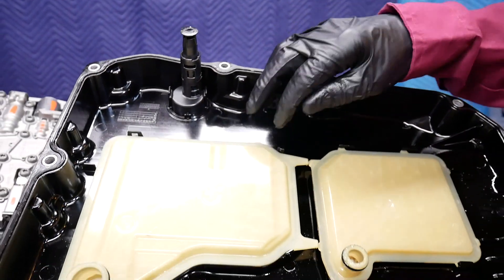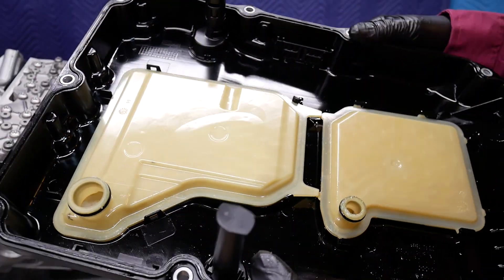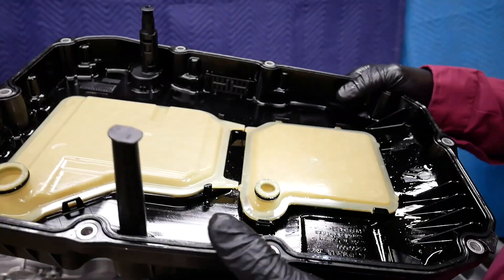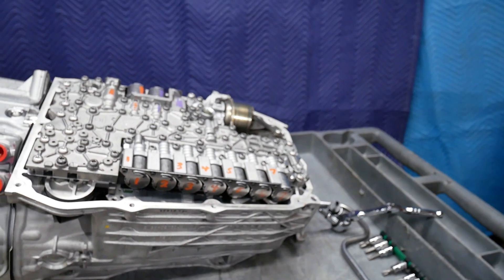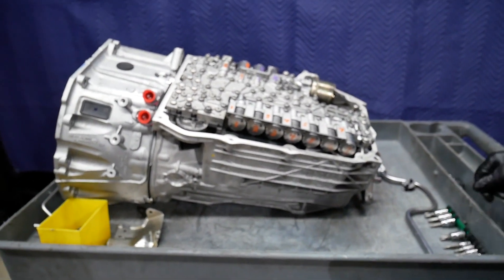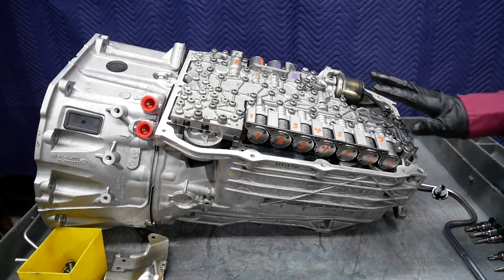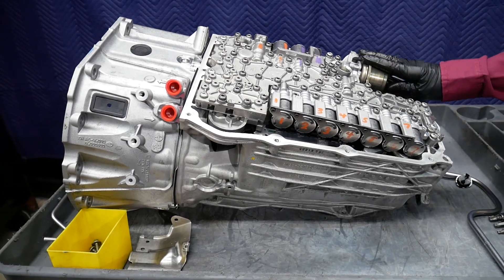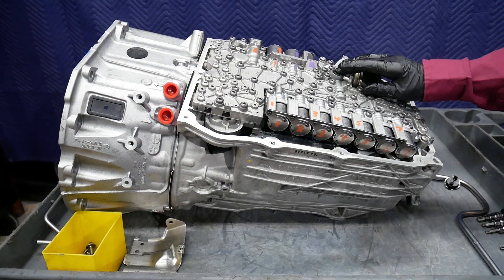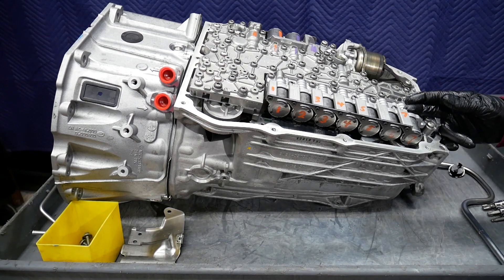Now, what fluid am I using? This is a lighter style fluid for the 9G-Tronic, which is amber in color. Now we're ready to go ahead and remove the valve body from the case. Here we see the electric pump and the motor for the electric pump.